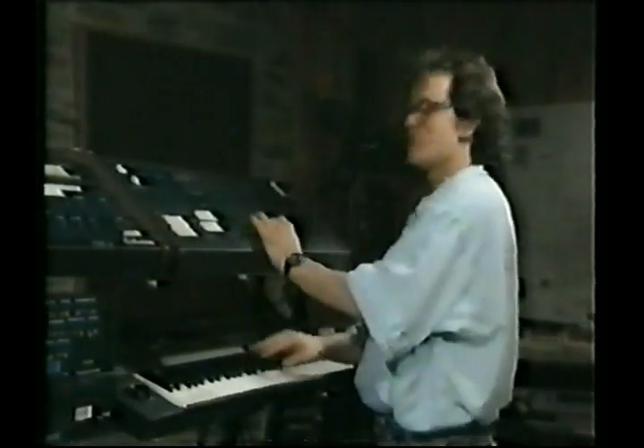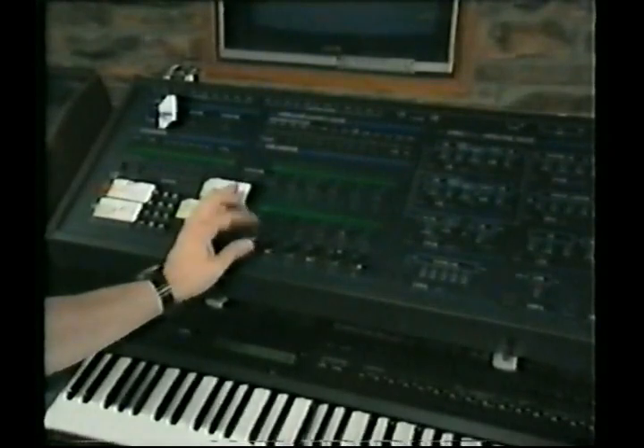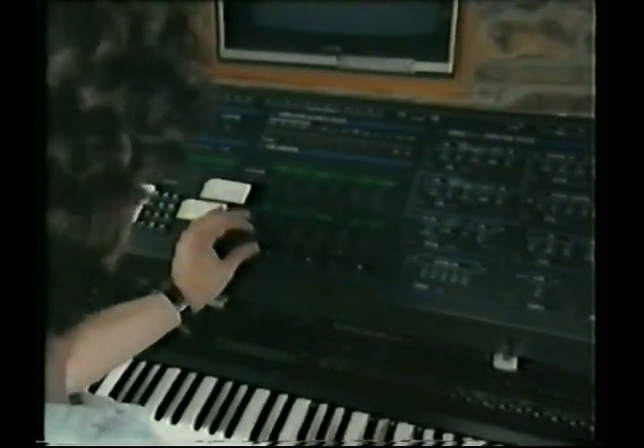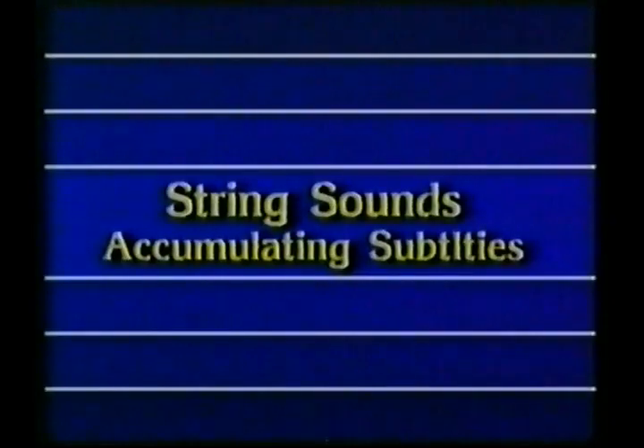You can hear we're starting to get some semblance of that trumpet attack.